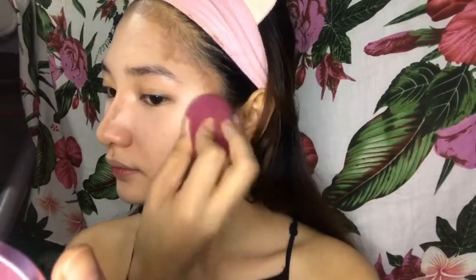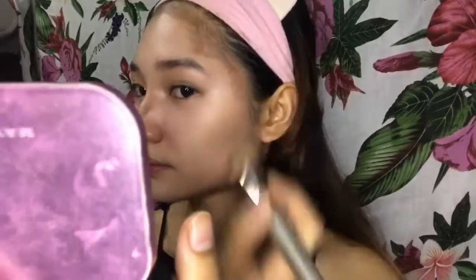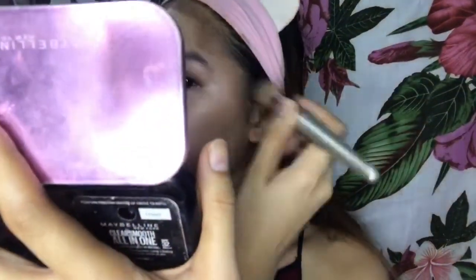Ayan — wag niyo pong tutularan yan ha, na nagdududut ng contour. Ang mas magandang advice ko ay gamitan natin siya ng brush para mas maganda yung pagkakablend niya. Ayan — mas madali siyang i-blend kapag brush ang gamit natin.